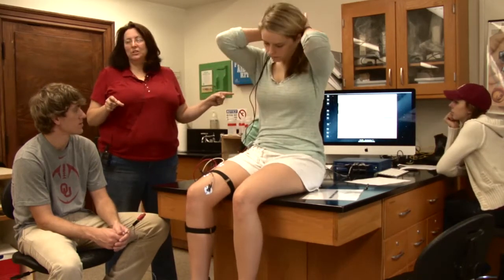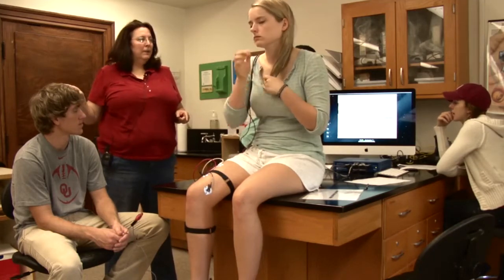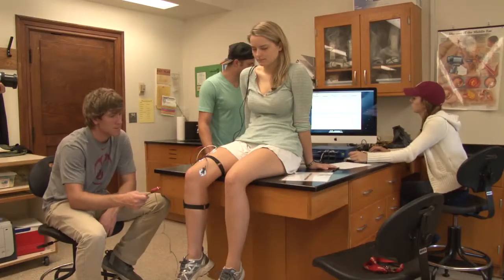The other thing that will happen is they'll invert the goniometer — they won't read the directions correctly on the calibration and the goniometer will go down. If the goniometer goes down, what do you do? Recalibrate — hit the wrench and recalibrate. The nice thing is you can do it right on the screen.